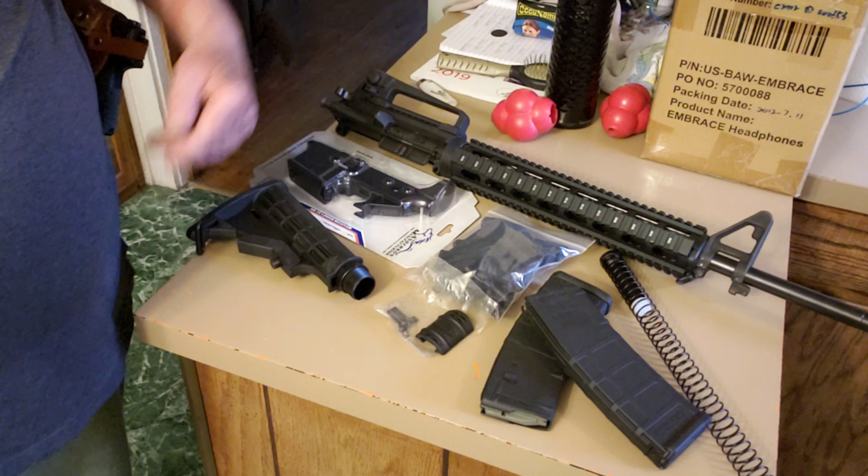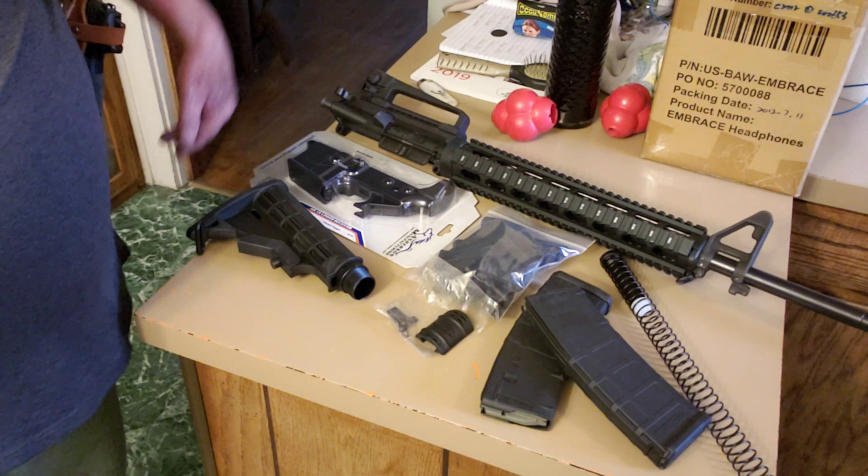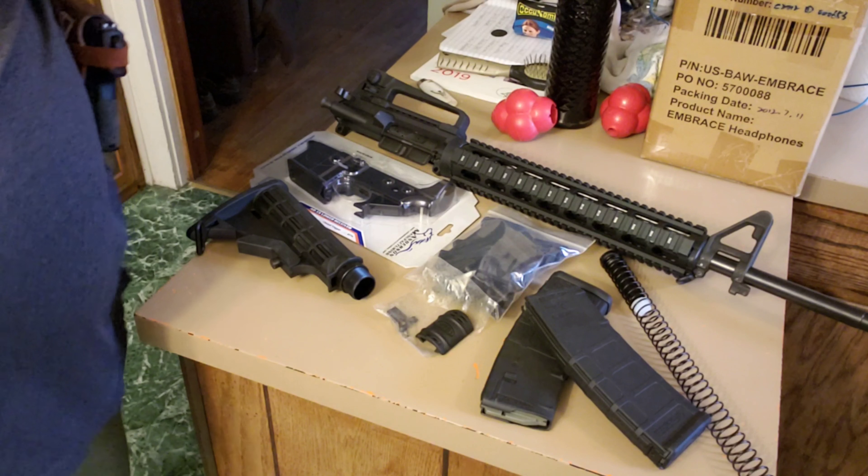I'm going to be putting this together over the next couple of days. Hopefully I get all the A's with the B's and the B's with the D's and all that stuff.